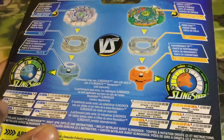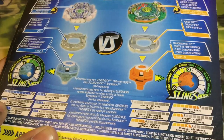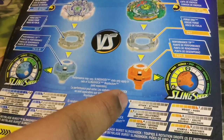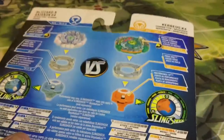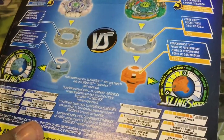On the back we get the stats. Gyanon has 9 Attack, 3 Weight, 2 Burst, 3 Agility, 4 Defense, and 2 Stamina. Kerbeus has 0 Attack, 7 Weight, 1 Burst, 3 Agility, 4 Defense, and 5 Stamina. The slingshot stats for Kerbeus are 6 Power and 0 Speed, while Gyanon has 2 Power and 4 Speed.